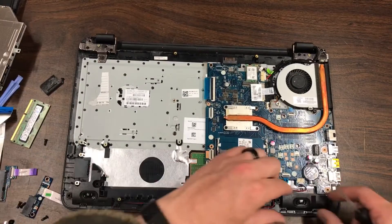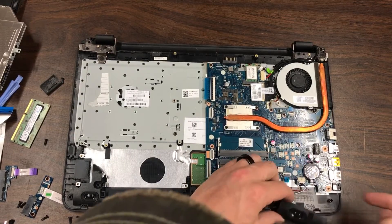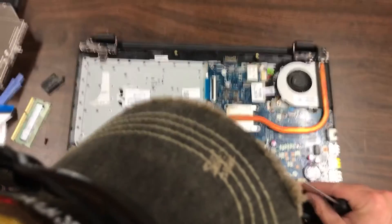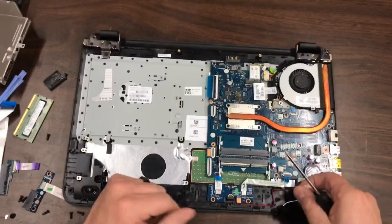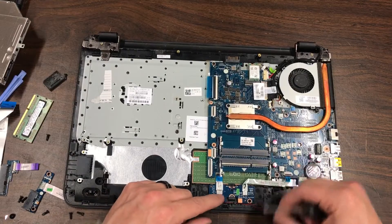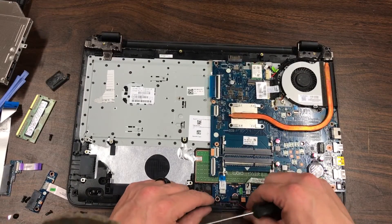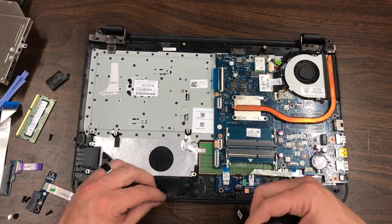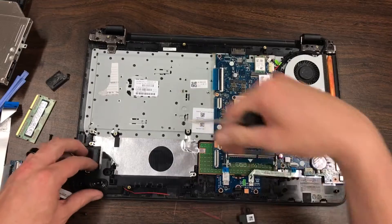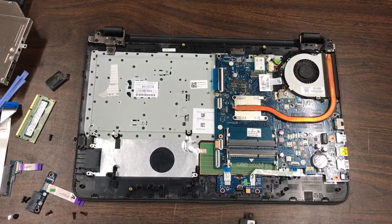Next we have the speakers. It looks like they're just on there with little rubber grommets, and that just pulls straight out from its outlet on the logic board. We pull this wire along the bottom and move it out from underneath these plastic clips over to the other speaker that just sits on there.